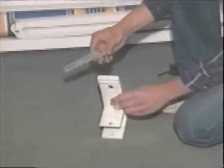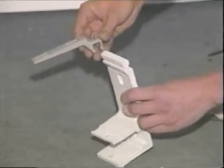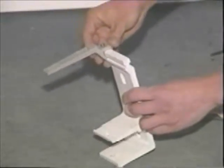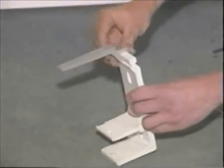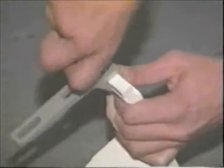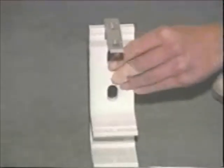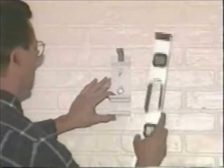This awning has the optional hood system. The AU15 hood adapter has to be attached to the wall bracket before installation on the wall. Slide the AU15 on and tighten with a 5/32 inch Allen wrench. Now, you're ready to install your brackets.